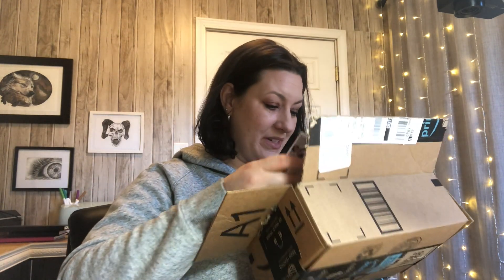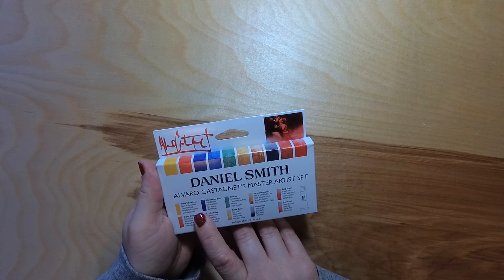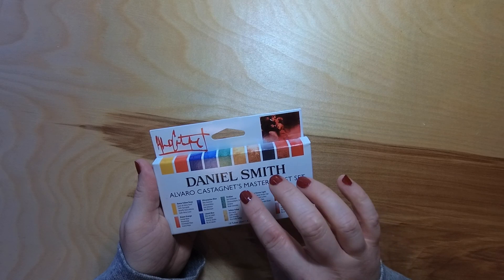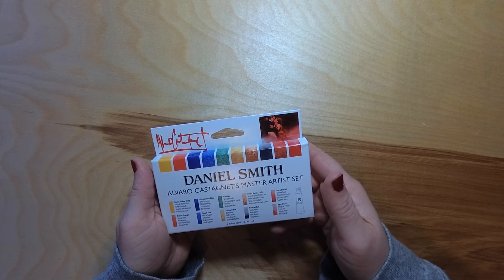This is the thing I'm most excited about — I got some Daniel Smith watercolor paints. The first thing I got is the Daniel Smith Olivaro master artist set, and it comes with 10 colors in five milliliter tubes. The colors are: Hansa Yellow Deep, Mayan Orange, Ultramarine Blue, Cobalt Blue, Viridian, Yellow Ochre, Burnt Sienna, Neutral Tint, Deep Scarlet, and Pyrrole Red.